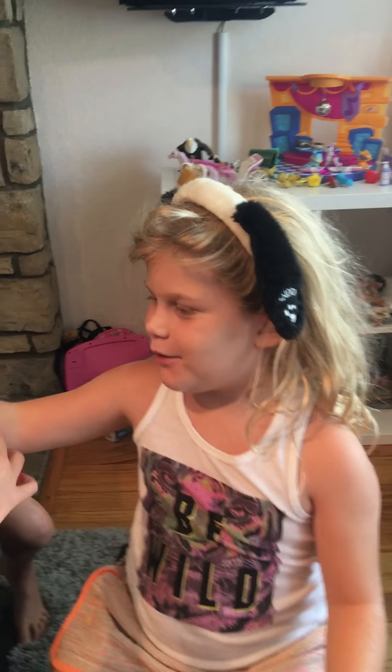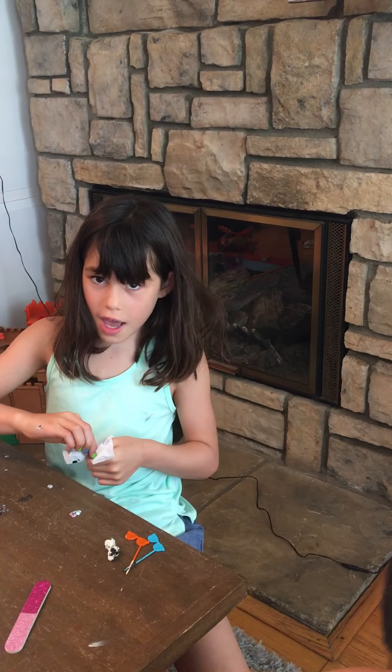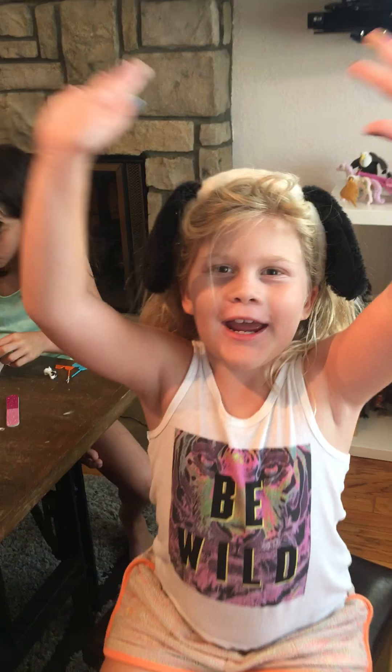Hi, this is Emmy's World, and today we're doing nail art with Australia over here and Bishu over there. This is going to be my first ever Emmy's World, so if you're new, it's fine because I'm also new to YouTube.